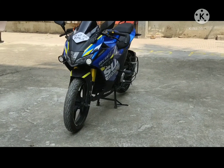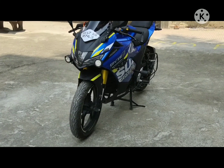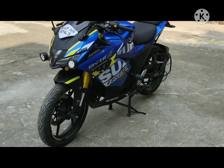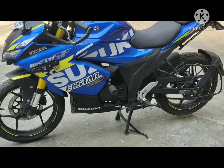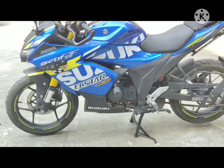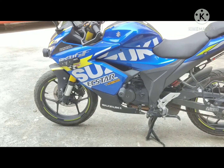Hi friends and welcome to my YouTube video. In this video we are going to talk about the modification I've done on my Gixxer SF150 VS4 model and how you can install a frame slider or a crash guard on this motorcycle.